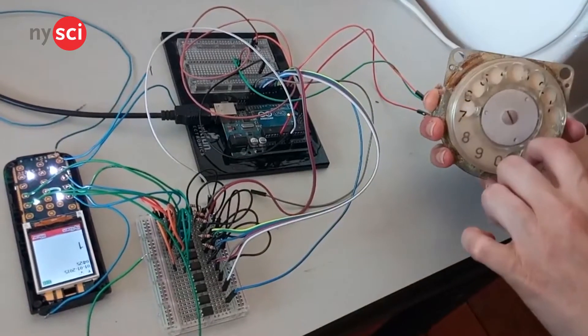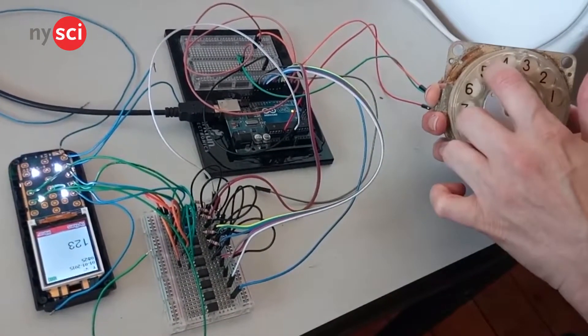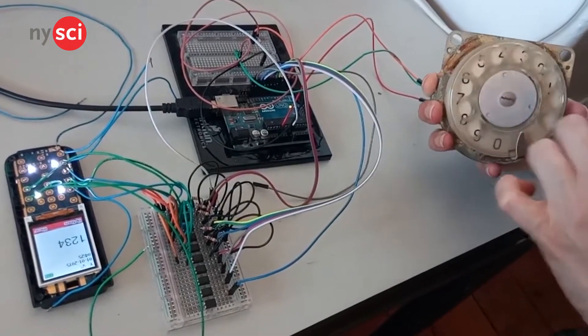Do you remember those old phones that have that revolving thing to dial a number? Me neither. But now you can make one with an Arduino Uno that's fast and simple.